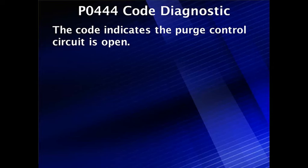Let's do a detailed diagnostic for code P0444. The code indicates the purge control circuit is open. This is all judged by the signal on the control circuit.